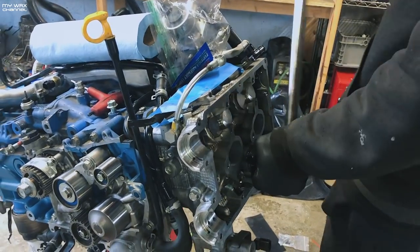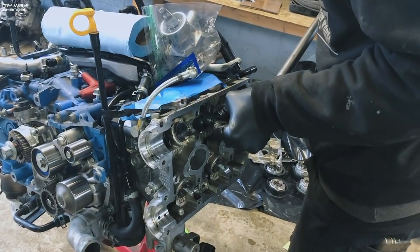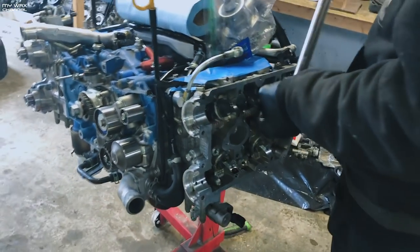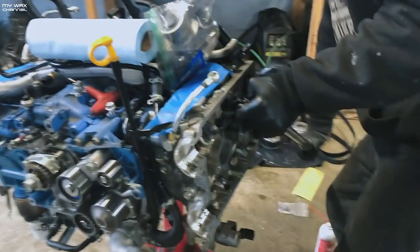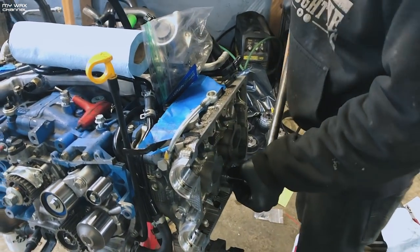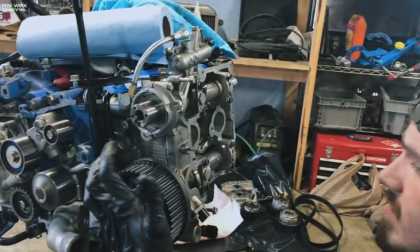These do 30, 60, 90 torque sequence. This is the one with the timing here. I didn't make it to 30 last time. Going 90 now — starting on the timing side. Not out of the neck of the woods yet. Boom, that's that — eight, five. Intakes are on. The intake clearances are all good.